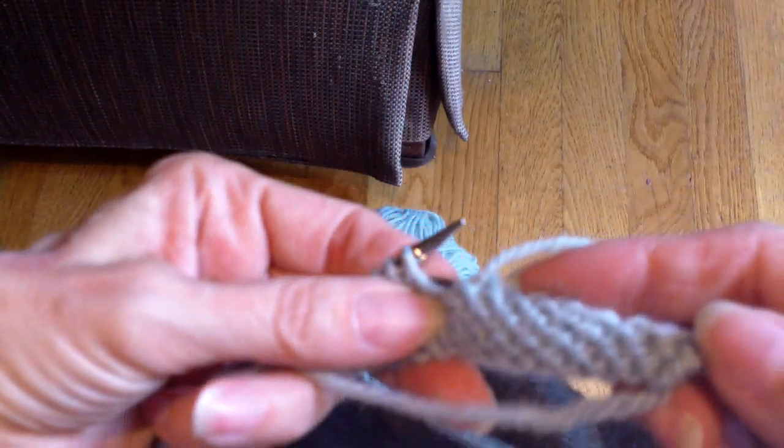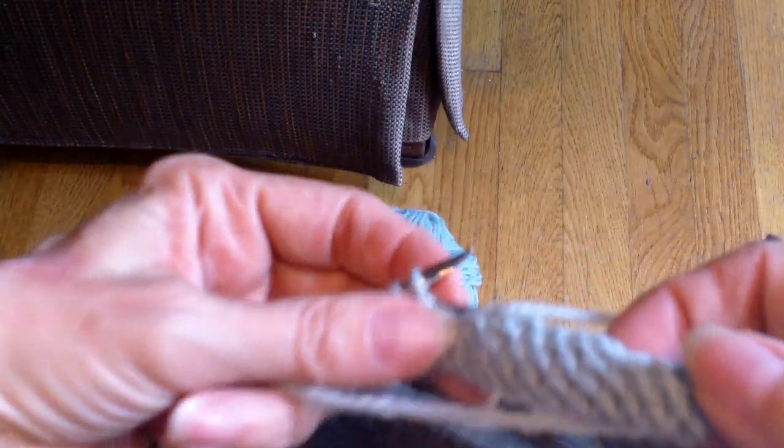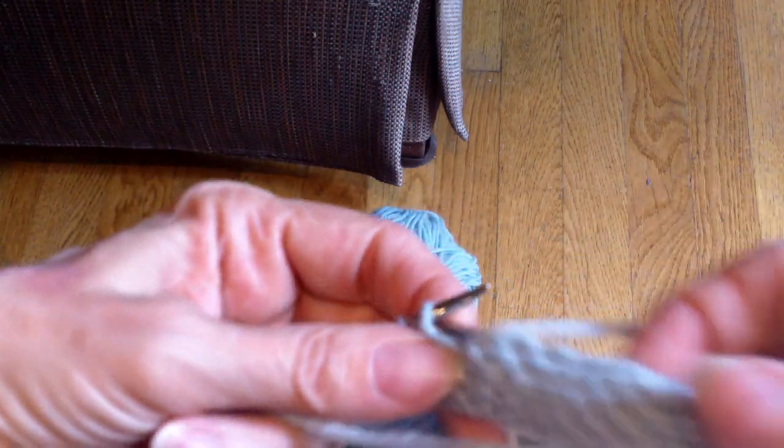So that's how you do it when the turn is on the right side, meaning that the first stitch you work is on the wrong side.